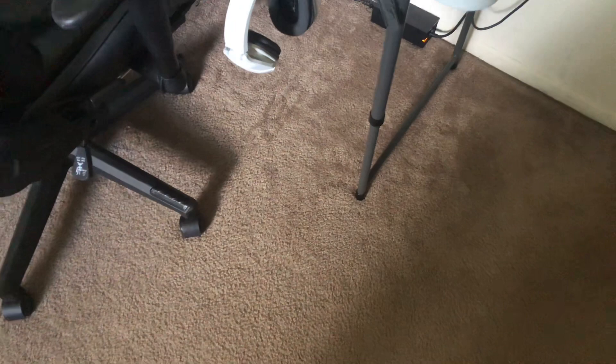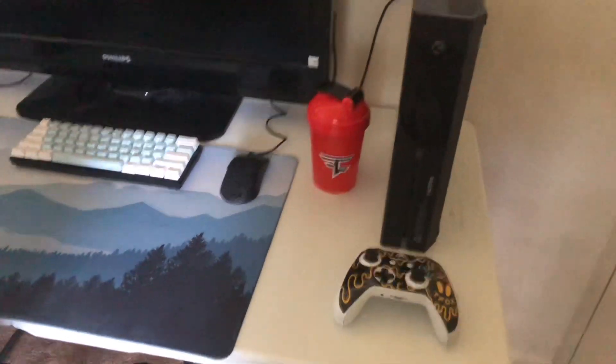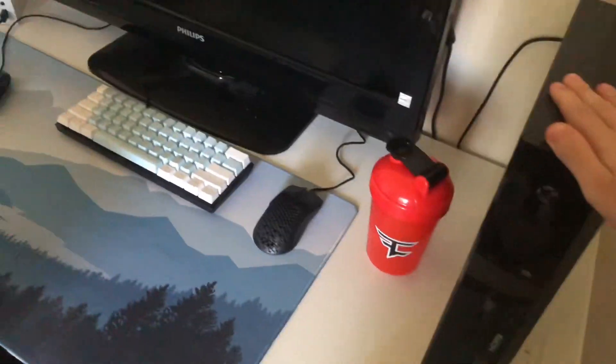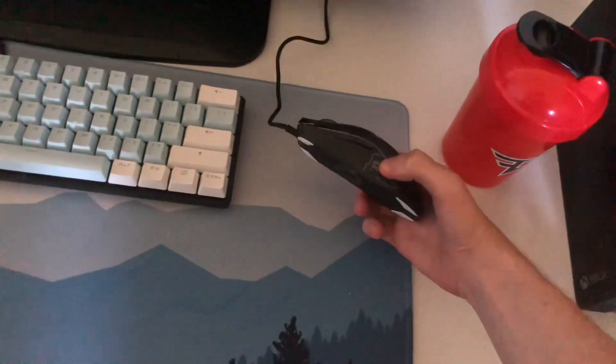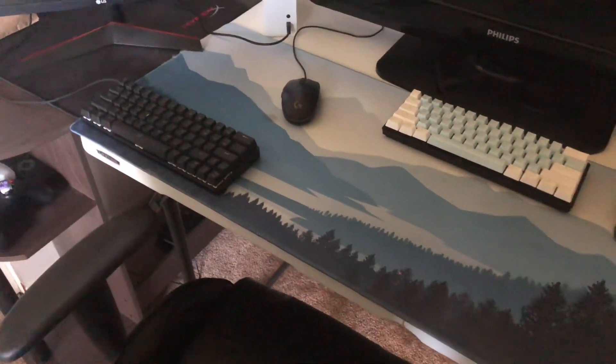What's up guys, it's your boy Furiously, and today I'll be going over my gaming setup. Right here is my custom Tanner Fox controller and my Xbox One where I get 60fps. Here is my Redragon mini keyboard, my Glorious Model O mouse, and my mouse pad — got it from Amazon. There's the TV that I play on with the Xbox One.